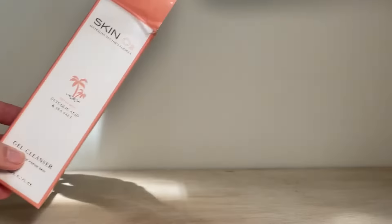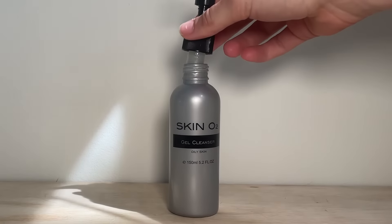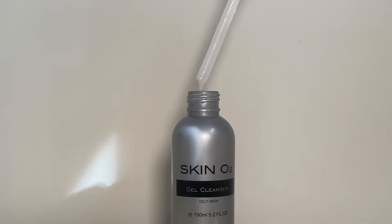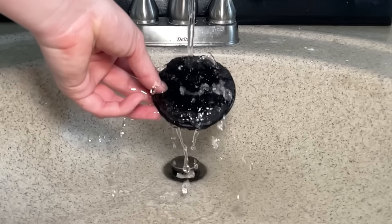Meet Skin O2 Gel Cleanser. It's a lightweight vegan gel cleanser that thoroughly cleanses the skin and removes excess oil and impurities. It cleanses the skin to leave it clarified while perfectly prepping the skin for the next anti-blemish skincare steps.